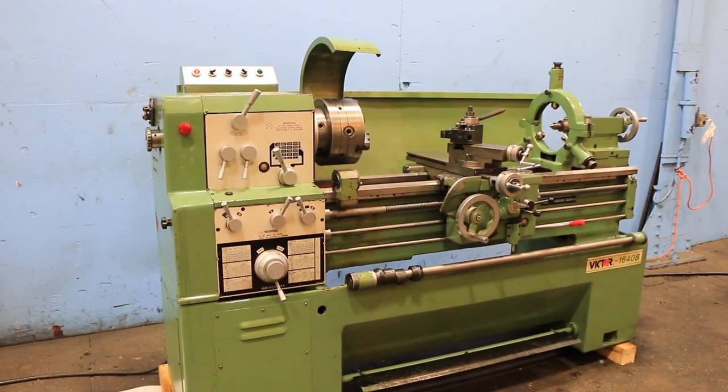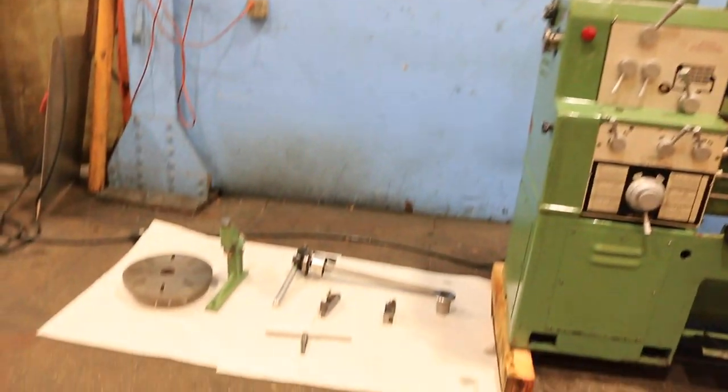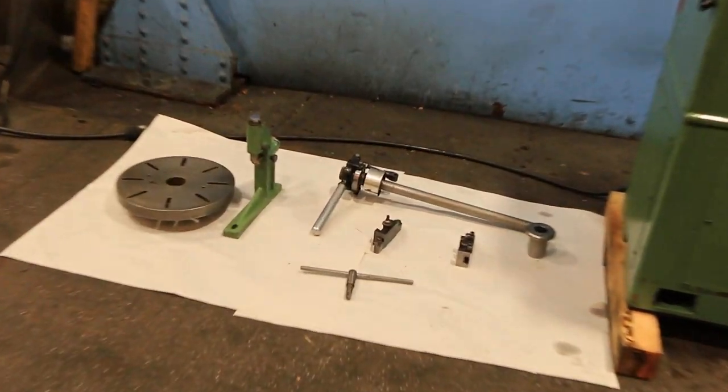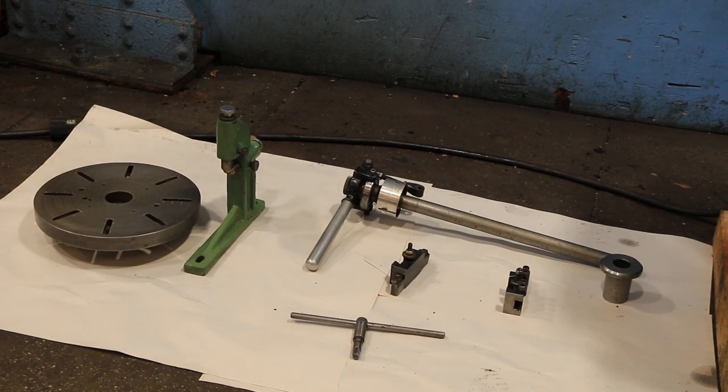Cam lock D16 spindle. Again, you have a steady rest, a follow rest, a 5C collet closer, 3-jaw chuck, face plate, tool post — well equipped. Thank you for watching our video.